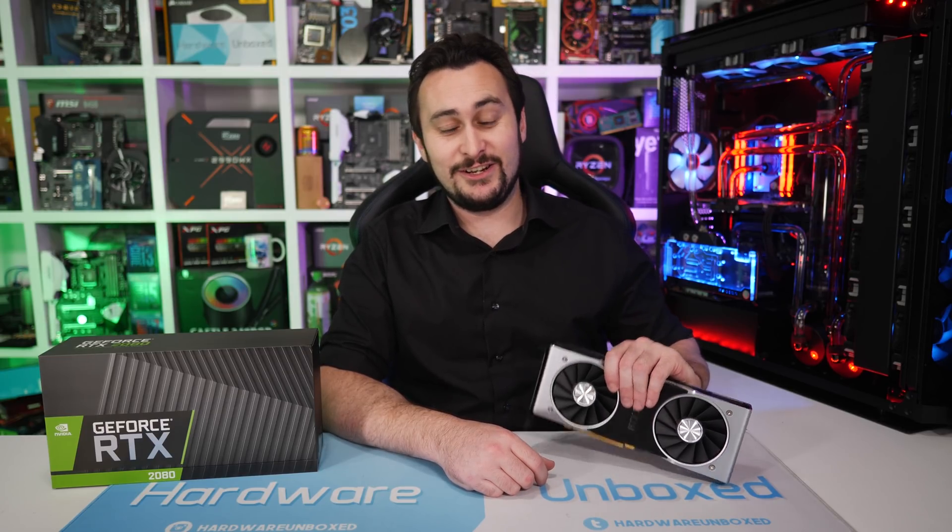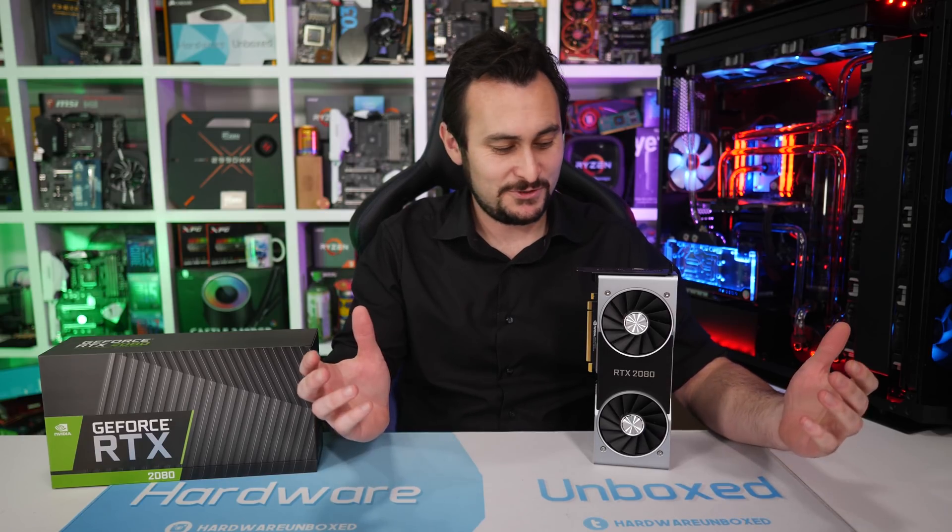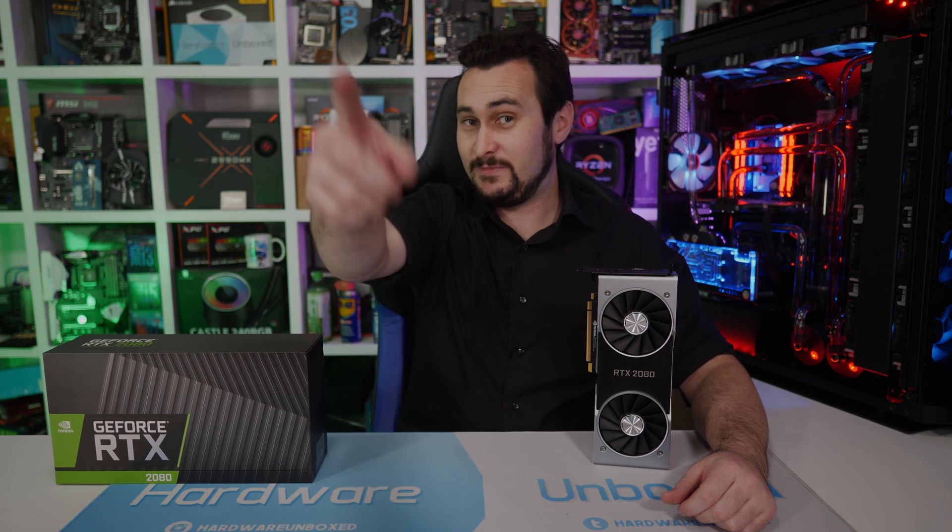I need to go get benchmarking, so I'm going to take this card up to the benchmark lab now and go get testing. As always, thank you for watching - like, subscribe, do all that good stuff, and I'll catch you again soon. I'm your host, Steve. Bye.